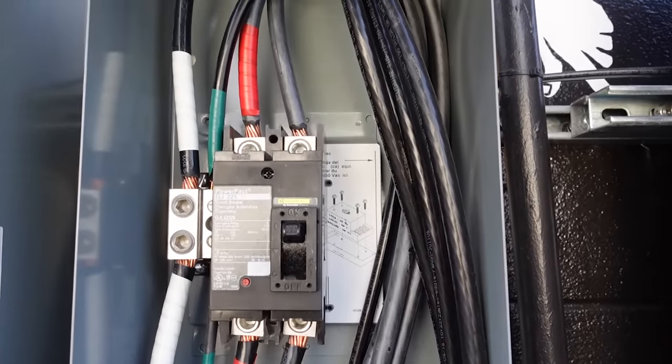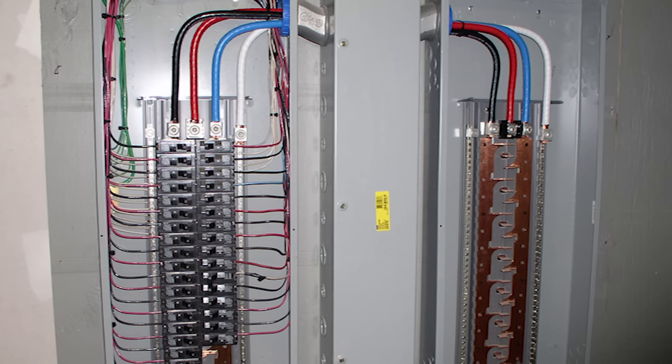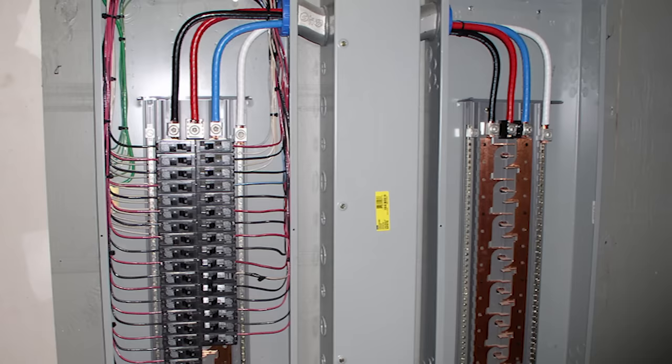When you open up a panel, single phase is just going to have a black and a red, plus your neutral and your ground — your white and green. If you go to three phase, you're going to have black, red, and blue as your three hots, and white and green for your neutral and ground.